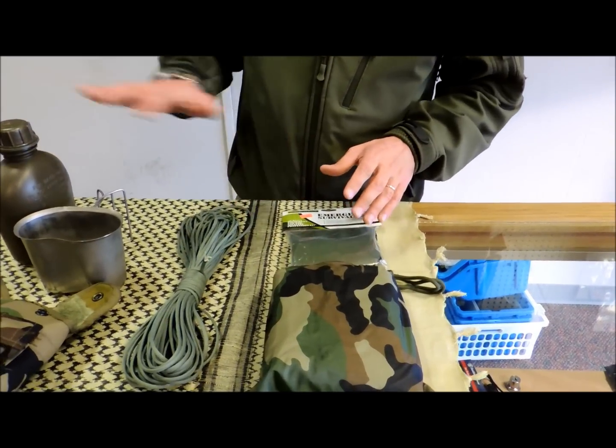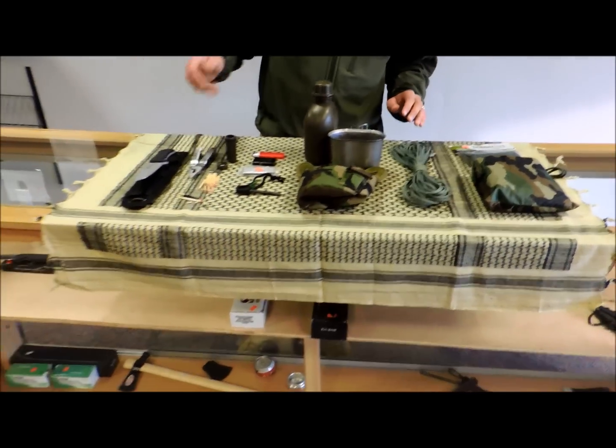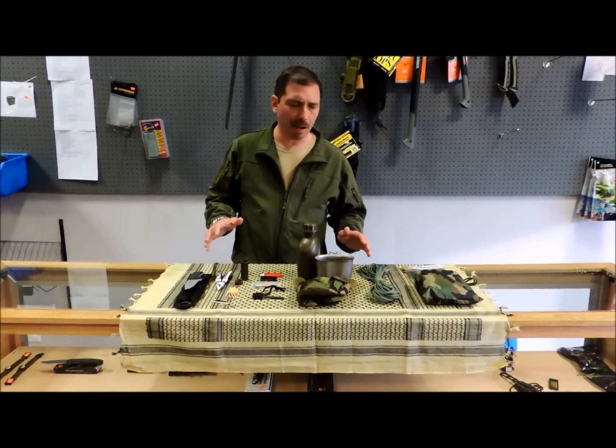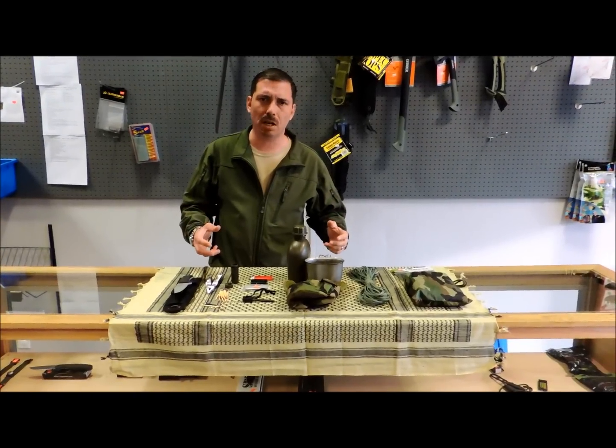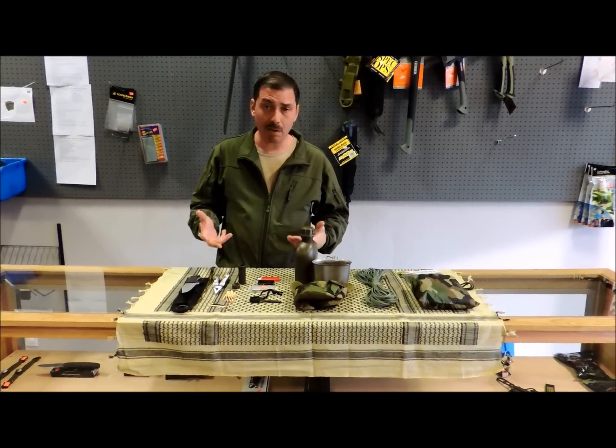All of this stuff doesn't take up a lot of space. So if you remember cutting, combustion, container, and cordage, you're going to have your survival kit — at least the bare bones basics of it — right there when you need it. I would keep this kit around me everywhere that I went.